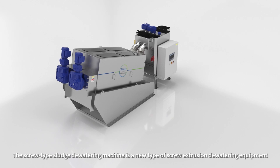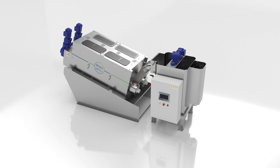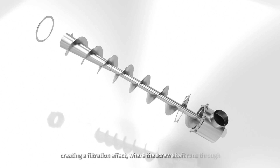The screw-type sludge dewatering machine is a new type of screw-extrusion dewatering equipment. The main body of the equipment is composed of multiple fixed rings and moving rings, creating a filtration effect where the screw shaft runs through.